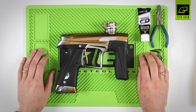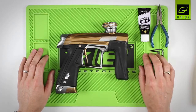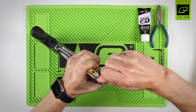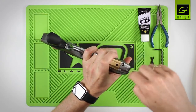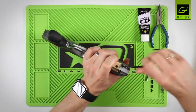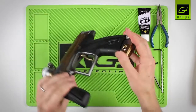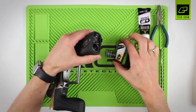The inline regulator, or HPR, on the CS1 is mounted inside the grip frame. To access the regulator you need a 5/32 hex key. Remove the two hex bolts at the bottom of the frame. With those removed you can now simply slide out the POPs body, which allows you access to the inline regulator.